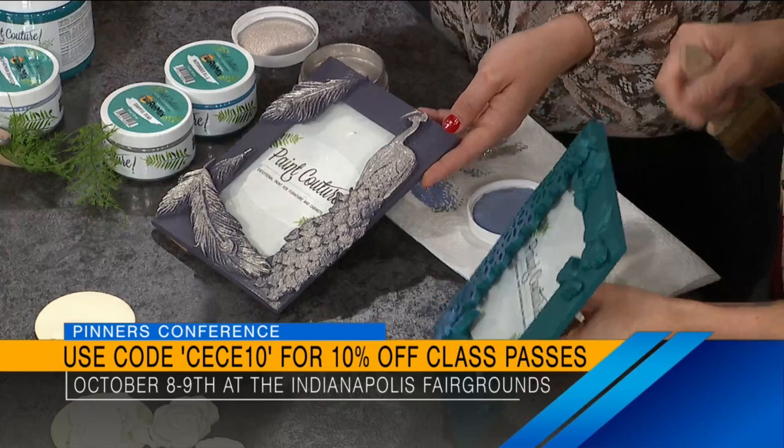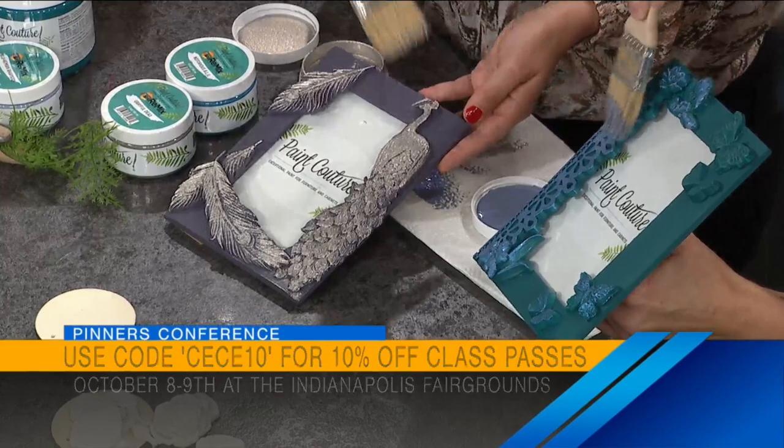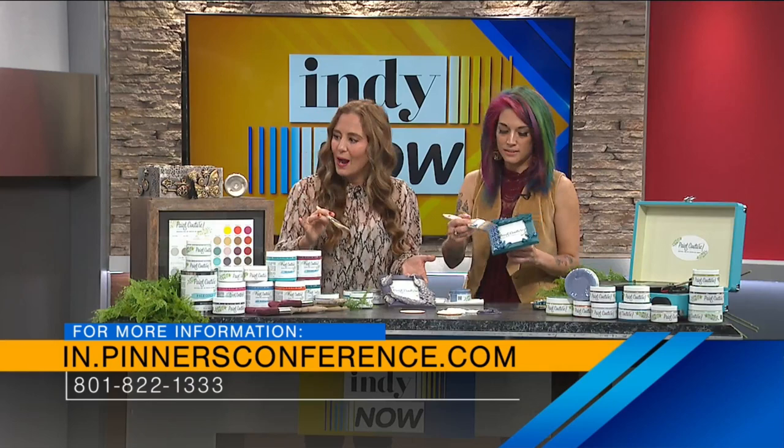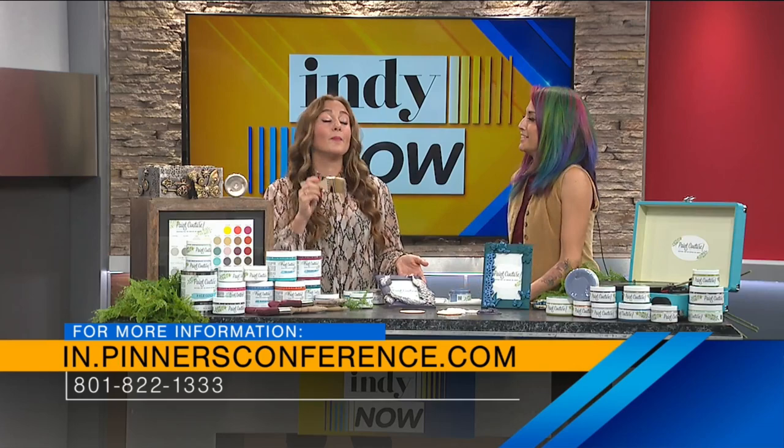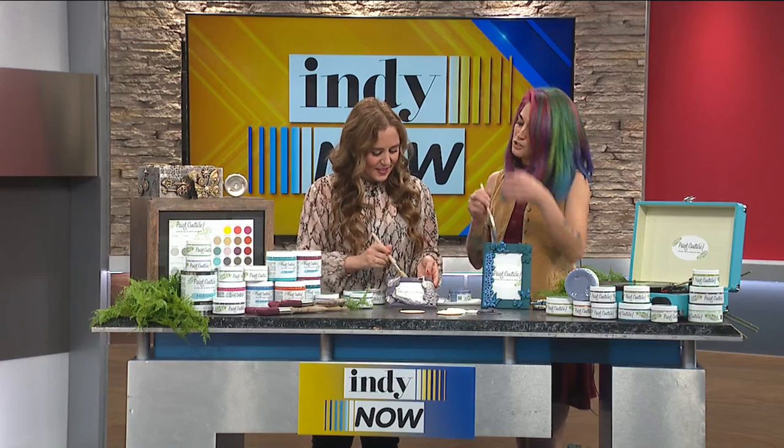As Cece was just telling you, we've got that code right there at the bottom of the screen — that's a special deal just for our IndieNet viewers with Cece. You can get a discount on a class with her. If you're looking at this thinking, hey, this would be really fun to do with a friend, with the family — come out and learn something new. There are just so many options there. If you love DIY, I'm sure there's a whole other world you don't even know about. Come out. I might even learn how to cook — they have cooking classes. It's real-life Pinterest. Instead of just scrolling through it, do it in real life.